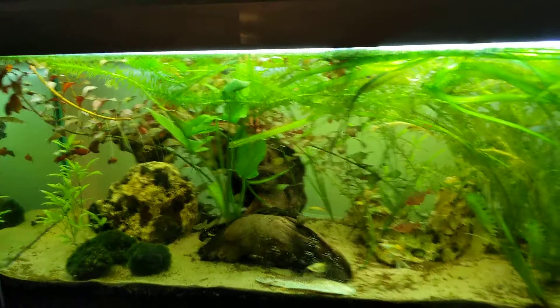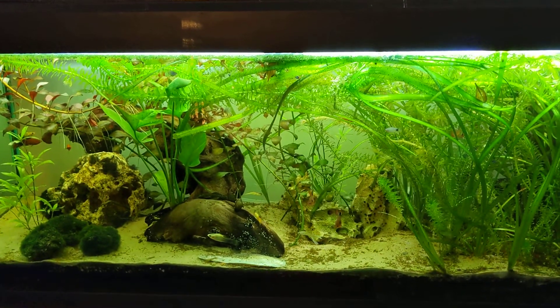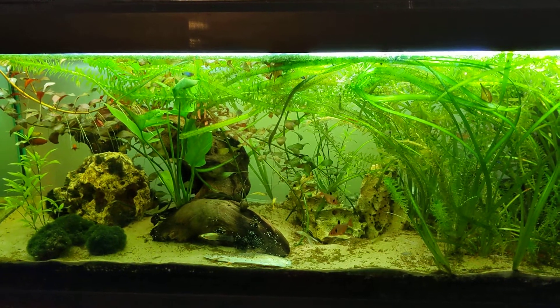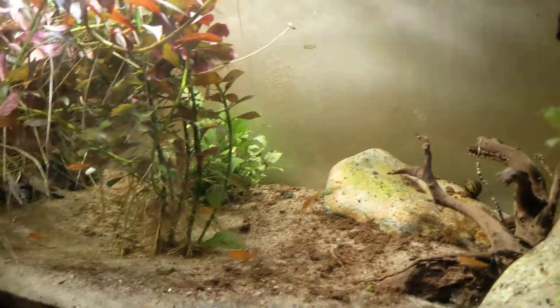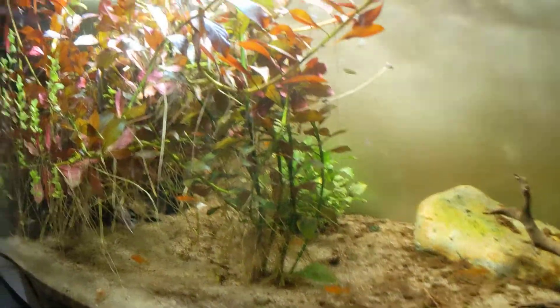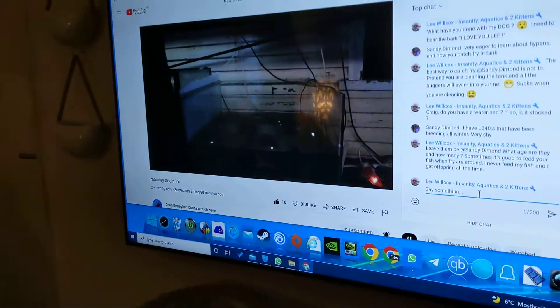Got some neorite snails, it's heavily planted, and I don't feed my fish ever. The same applies to this tank — these are rasboras, they're egg layers, heavily planted again. I don't feed them, and there are frogs in there as well, isn't that right Craig?